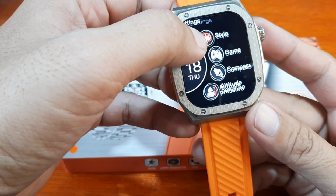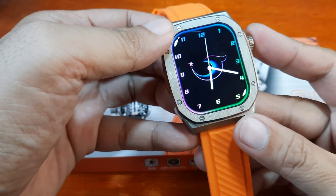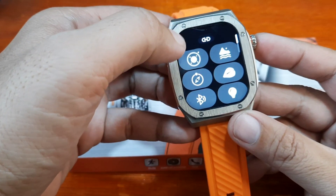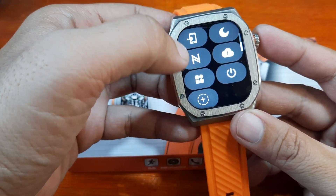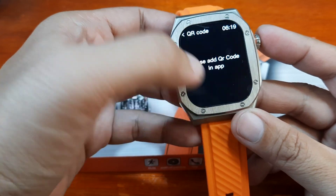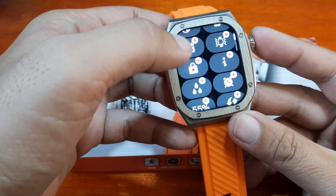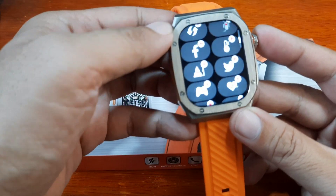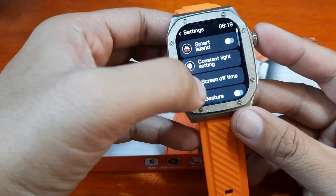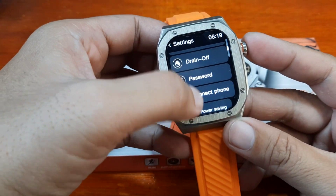Let's check through the settings, style, and games menus to find the QR code for the app. It's not there. Let's check — maybe this one — no. I don't see any QR code here for the app. Let's see — brightness, connect the phone — okay, I think this might be the QR code, but there's no name on it.